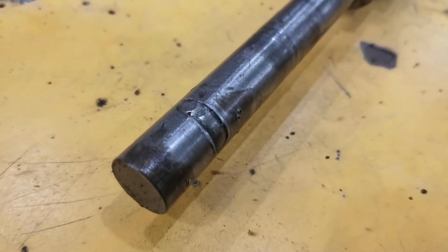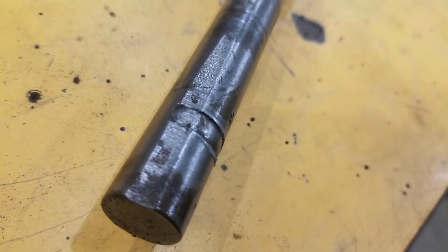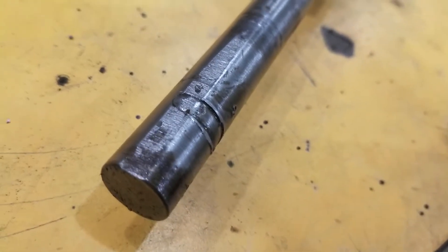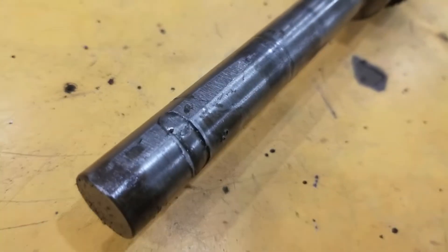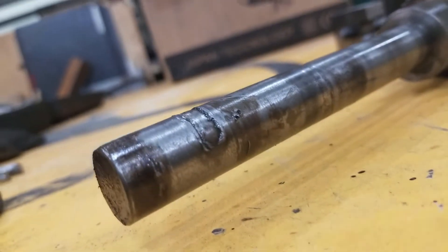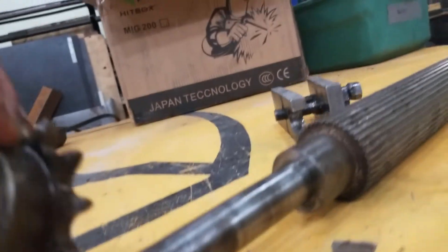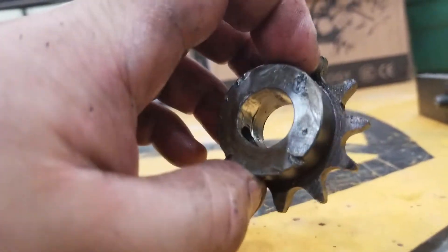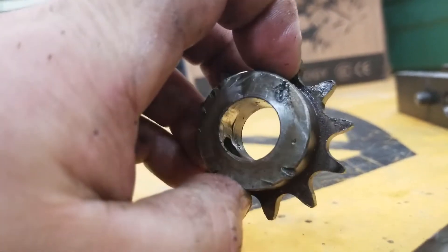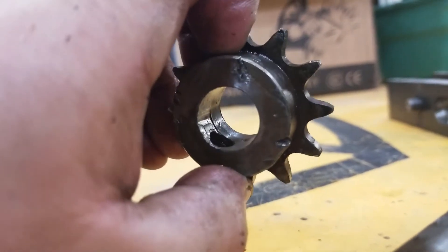And here's the reason that sucker was stuck: someone used an angle grinder and shaved off a little platform — a small bevel — for the set screw. Then they drove the set screw in until it got so bad that it marred itself and got caught inside the gear. You can see the metal shavings just jamming in there. No wonder I wasn't able to get that gear off.